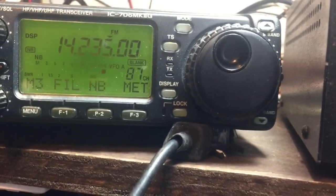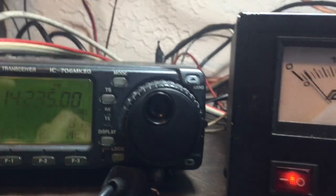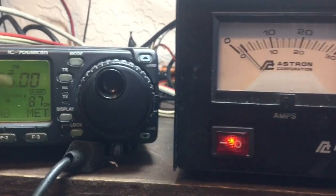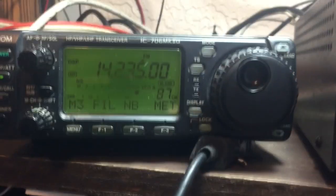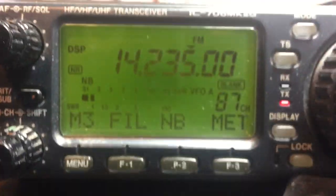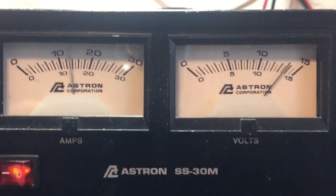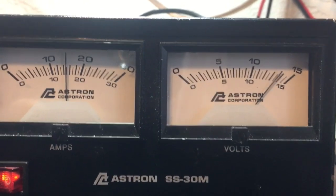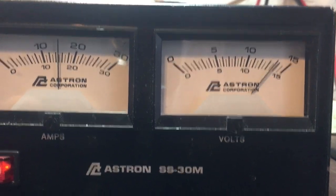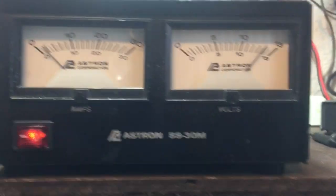I put the power on high, and this is the draw — it's drawing 15 amps on high going into a dummy load.